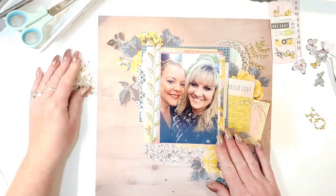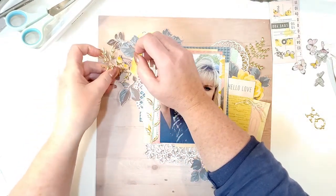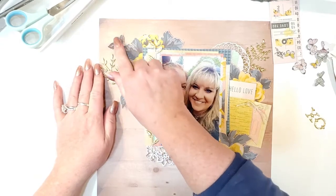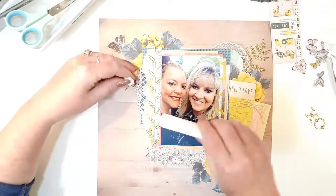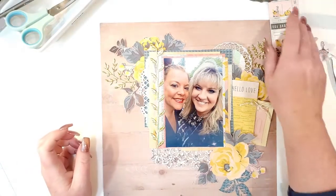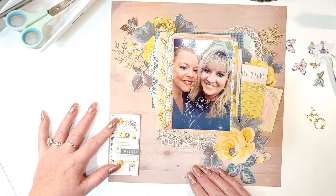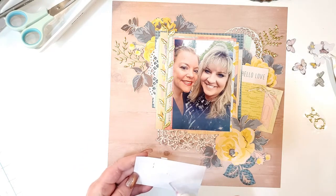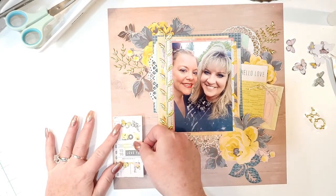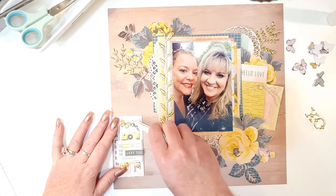Everything is stuck down. Getting this leaf going over here, placing it so some of that pretty gold pops out from underneath. I'm putting glue under this because it's so thin I'm afraid I'll rip it. Then I'm going to go ahead and put this little cluster down here — I just love Maggie Holmes ephemera, it's just the coolest stuff. It doesn't always make sense but you end up using it anyway. Pop up my butterfly again — his wings fell down.